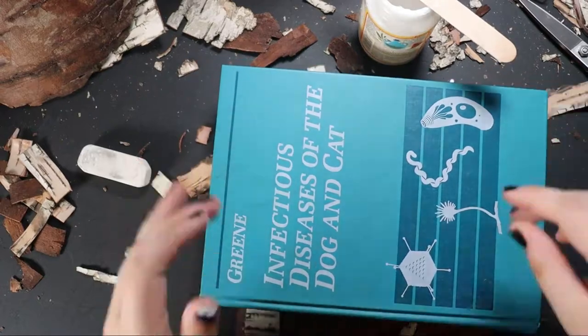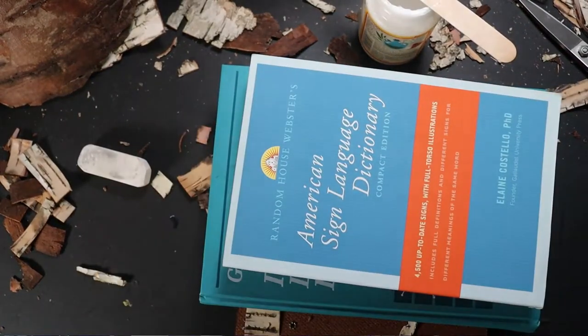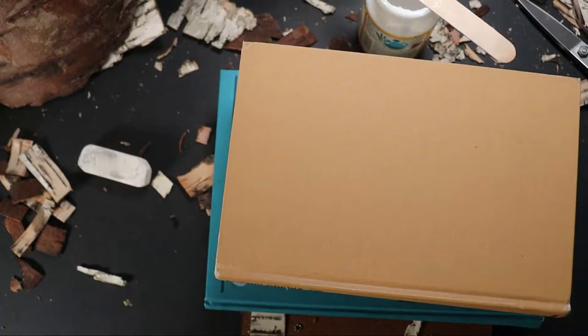Infectious disease of the dog and cat, the American Sign Language dictionary, and the encyclopedia of psychological problems. That should hold them all down, but just to be sure I'm also going to take a quick nap on top of them all.